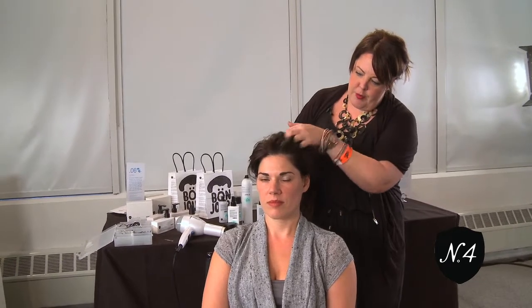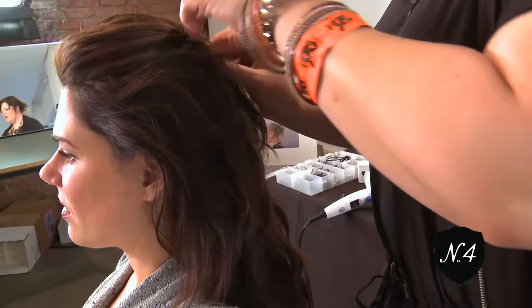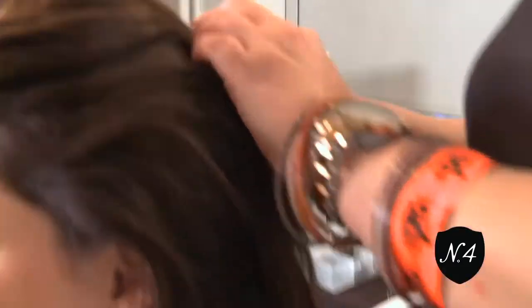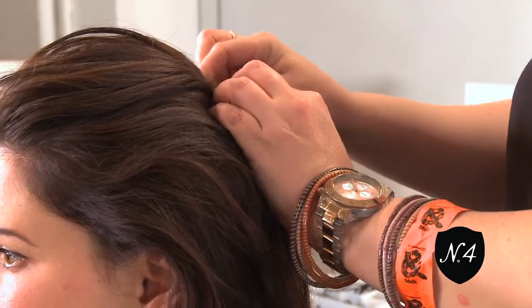We're going to start, after we get the movement we want with the styling foam, by pushing it back. I'm going to start with a couple of bobby pins to create a little bit of softness, making sure that I don't take it too tight.